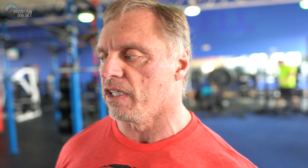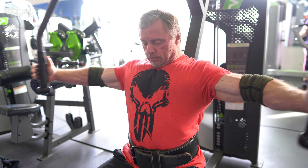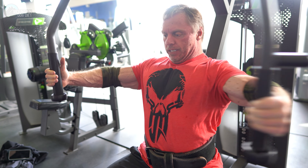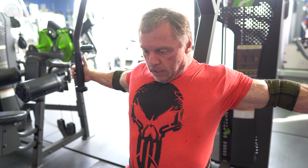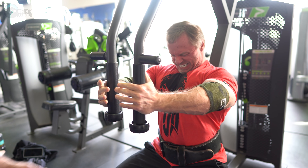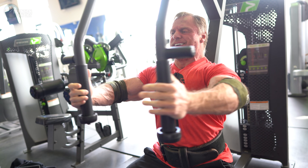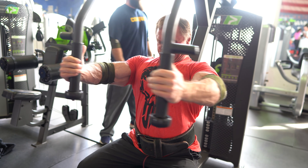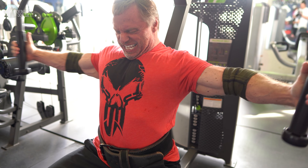That is your second exercise for the day. Next up, you're going to do a machine fly. Hopefully you have access to one — we've got a variable resistance machine here. Basically we're doing one drop set. Find a weight that's a tough 10 — barely able to get 10 — then drop the weight down about 20 to 25%. I only want another five or six reps, so you don't need to drop 30 to 35%. Look at my range of motion — I'm opening up my chest and really stretching. Make sure you're keeping your sternum lifted. Think big chest, big expanded chest, good range of motion.